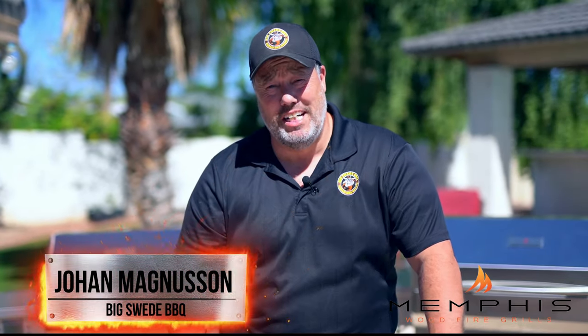Hey everybody, Johan Magnussen here, Big Sweet BBQ, and today we're going to make a delicious soup on the Memphis Woodfire Grill. We're going to make a grilled butternut squash soup with some toasted pumpkin seeds.